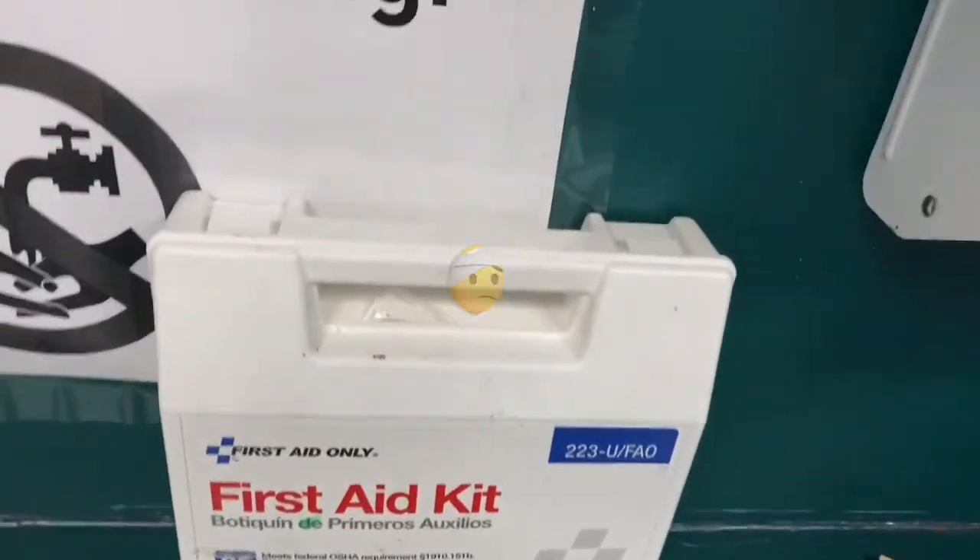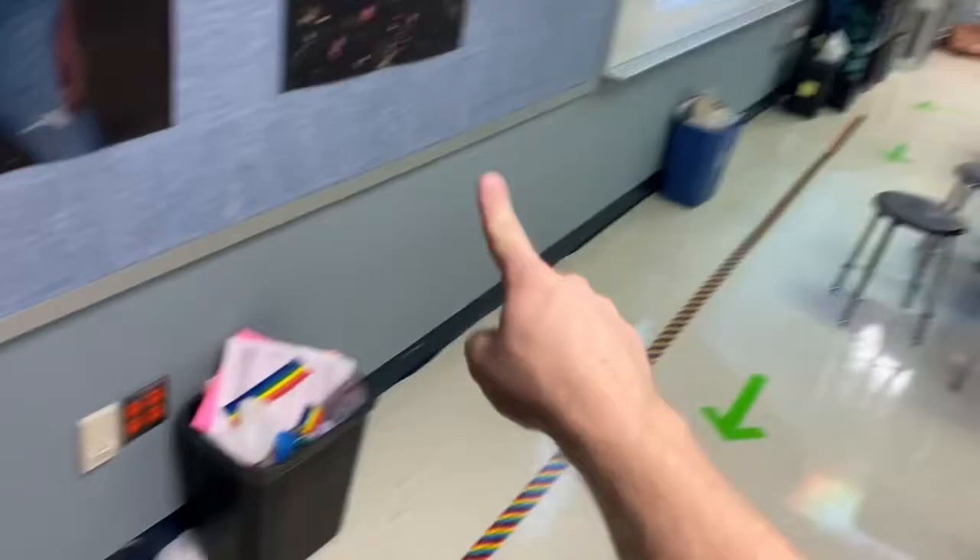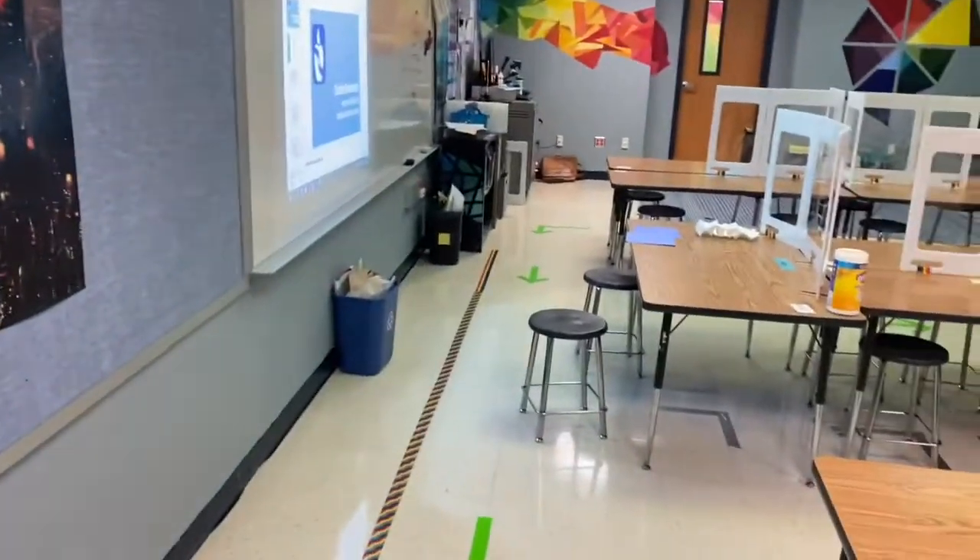We'll be using the first aid kit in case there's a boo-boo. We have three trash cans — one for every row of tables. So one, two, three — three different trash cans for you guys.